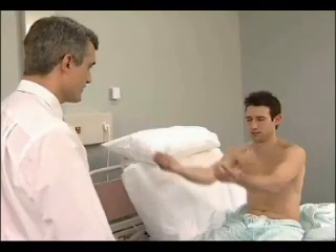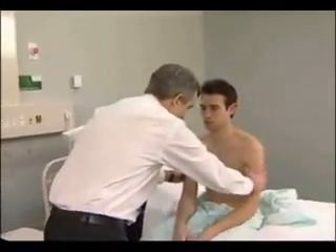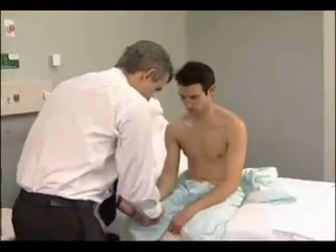Feel the muscle bulk next, both proximally and distally, and note any muscle tenderness. Do you have any pain? Test tone at the wrists and elbows by passively moving the joints at varying velocities.